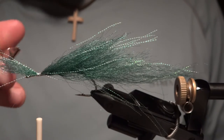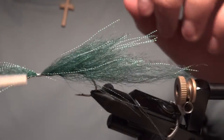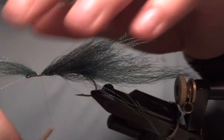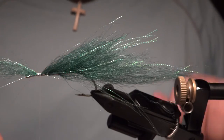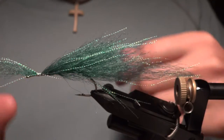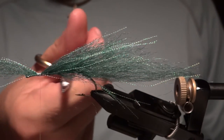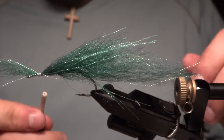In this section I'll start folding the Congo hair underneath as well as on top to give it a little belly. If you had done that the whole way through, the baitfish would have been a lot wider, and I like there to be a nice hook gap. So I keep as much material out of there as I can until the last part, then go ahead and create a slim belly profile.